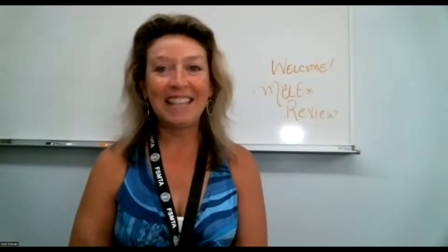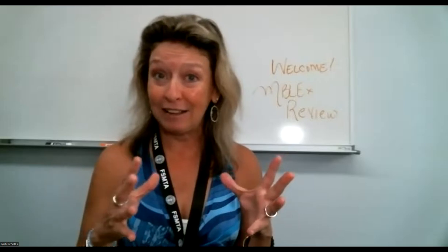Hello, my name is Jody Scholes. I am your instructor for the MBLUX review course, and today we have a wonderful amount of information — a little bit more detailed today. This is an MBLUX review, but there are a few things that I realized we hadn't been reviewing.